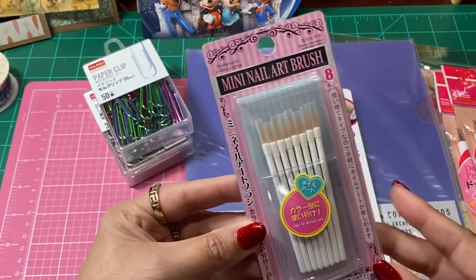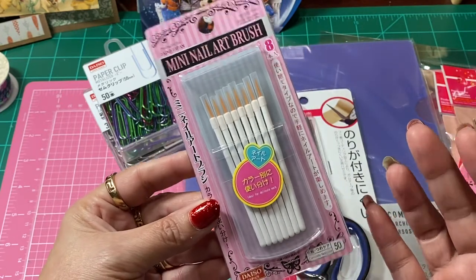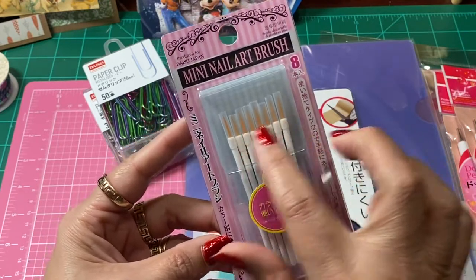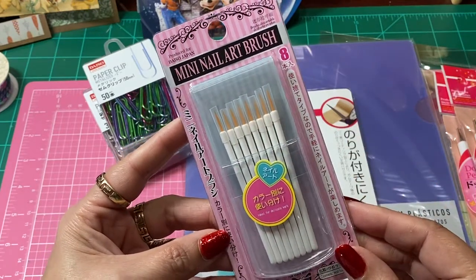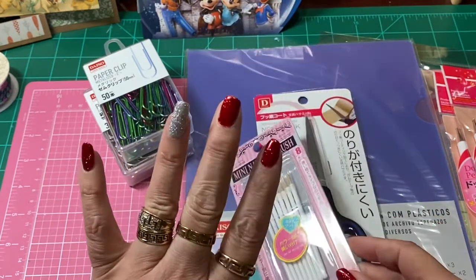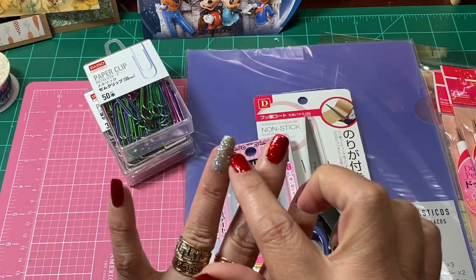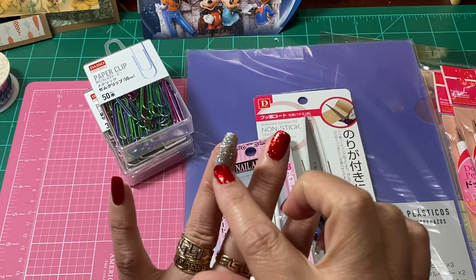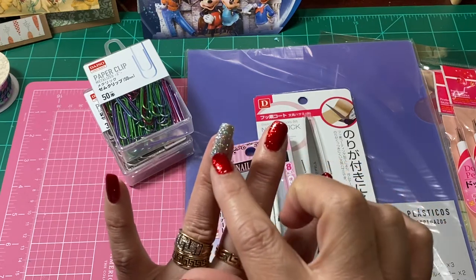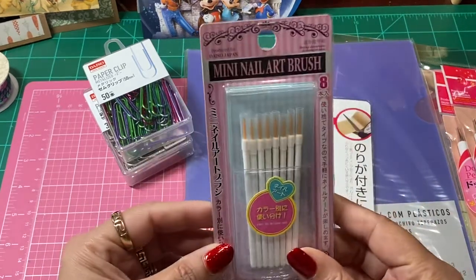These are nail art brushes, but because I've painted for the longest time and I love to paint, I went ahead and got some of these just for my painting. I also used to paint nails — a long time ago I would paint little scenes like beach scenes with sand, sunsets, and little dolphins jumping out. So I can always use those for that too.